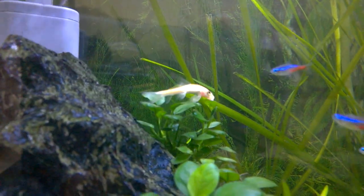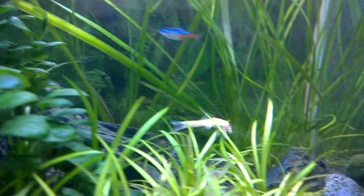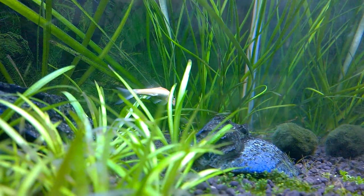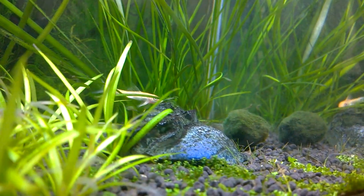If you have any doubts or suggestions about this planted aquarium or planted aquariums in general, then leave them in the comment section below and I will definitely look into it.